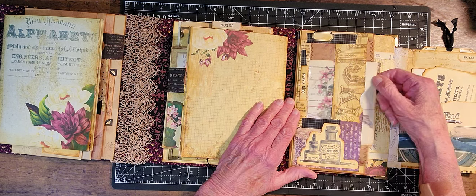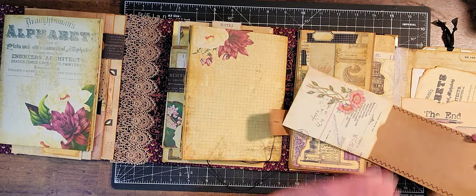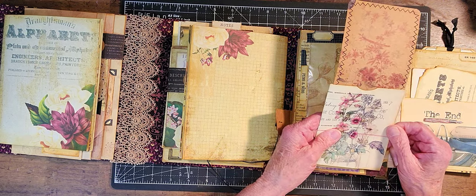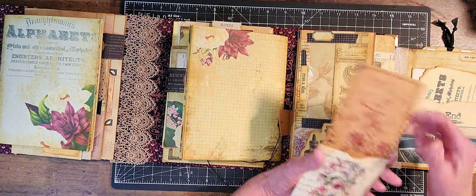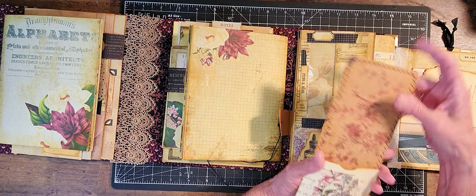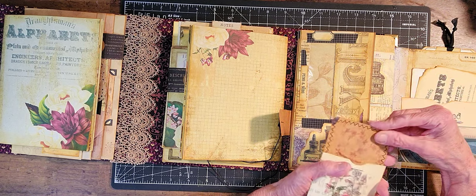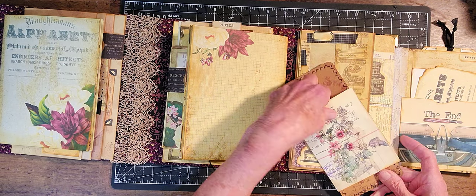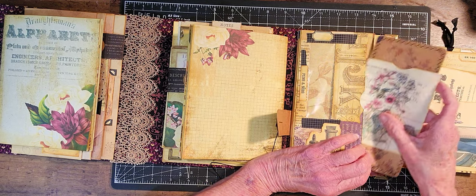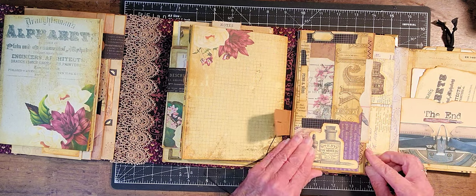Then here I made a belly band — and it wraps around; I think it was Roxy Creations that I did this. But I thought: what if I glue that? Then I could just make this a tag with the journal spot on the back, and it could sit in this belly band. And then I could get that picture going through there.